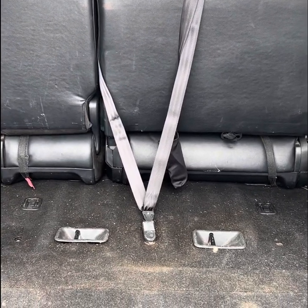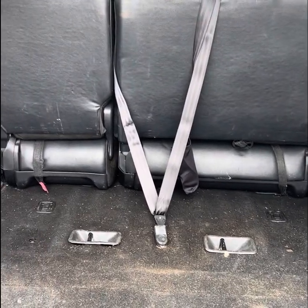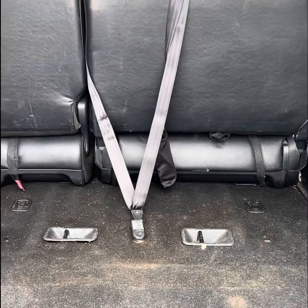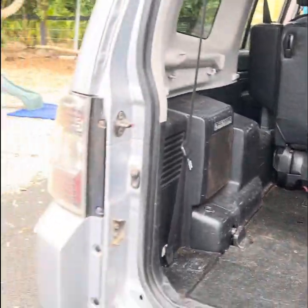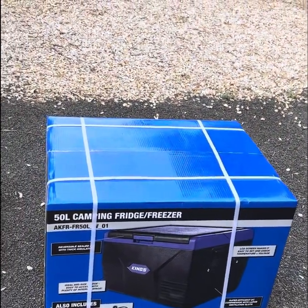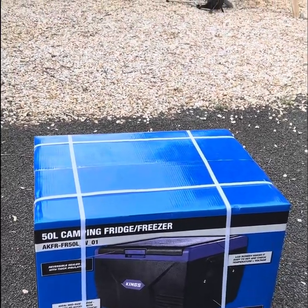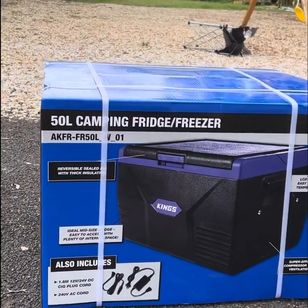Hey guys, today we'll be installing a fridge in the back of the Mitsubishi Pajero. I've been planning to do it for a while but I've been looking at fridge prices online and got quite a decent discount today on the Black Friday sales at 4WD Supercenter. So I've gone ahead and bought this 50 liter camping fridge freezer.